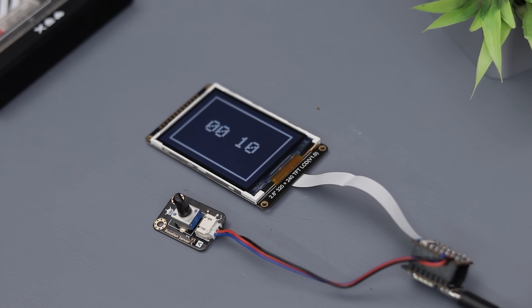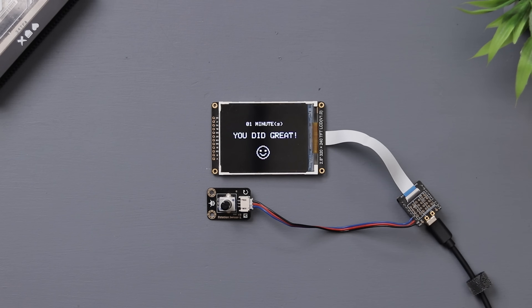Now that the hardware setup is complete, we can move to the next step. But before that, let's talk about today's sponsor: Altium.